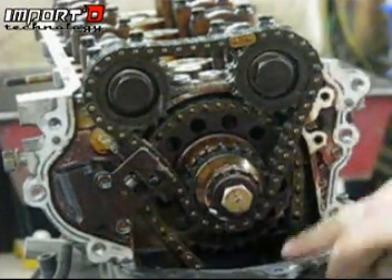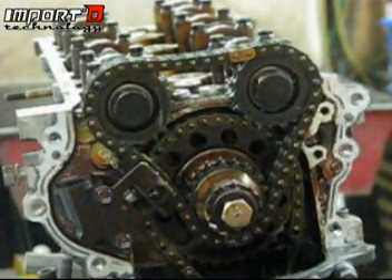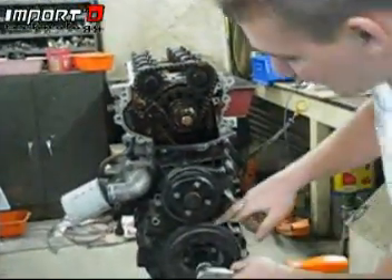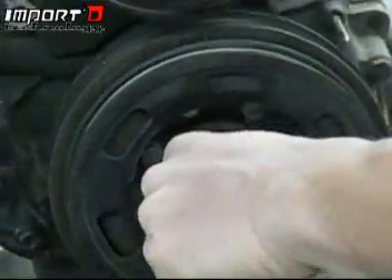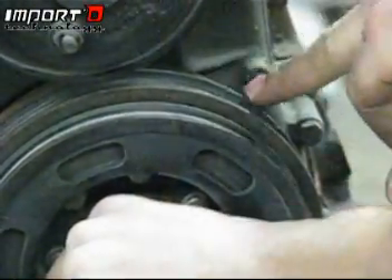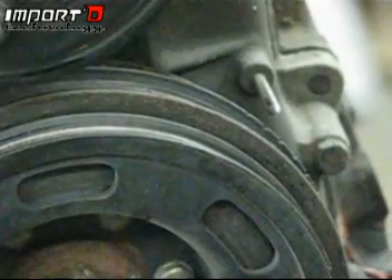Now as you can see, we can see all of our timing chains and the cam lobes. This is the easiest point to get to top dead center. You're going to need a 27 millimeter socket — go ahead and throw that on the crank and turn it. On the crank there are going to be some notches on one of the rows that line up with a pin. As we're on the compression stroke, we're going to need the second notch from the edge on the left side. Go nice and easy, and there we are at top dead center.